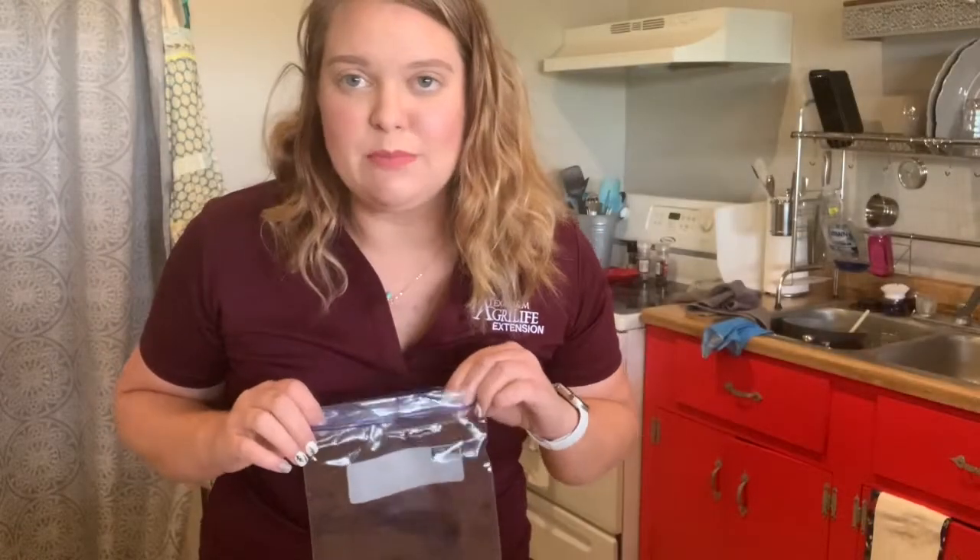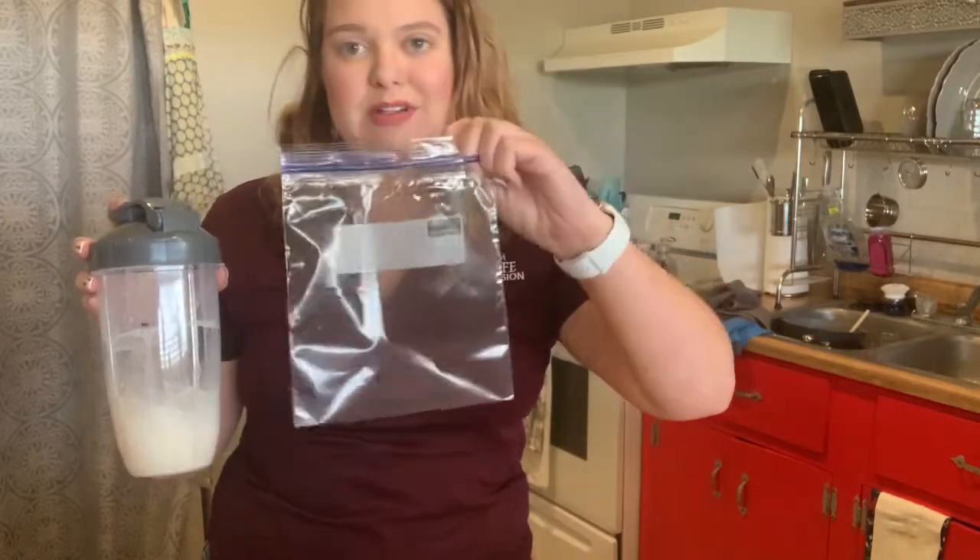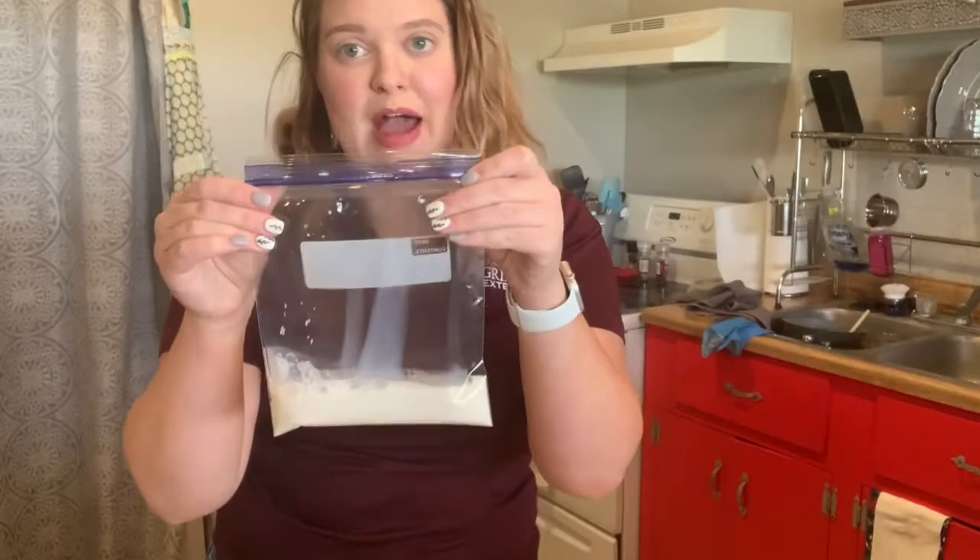For this next step you will want to carefully pour your mixture into your pint size or quart size ziploc bag. Make sure to seal your bag really well.